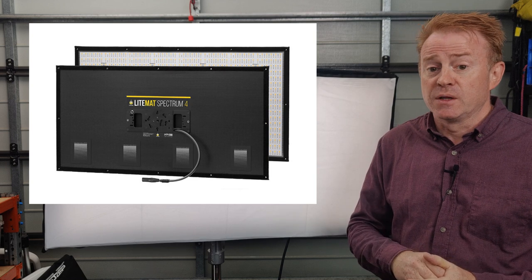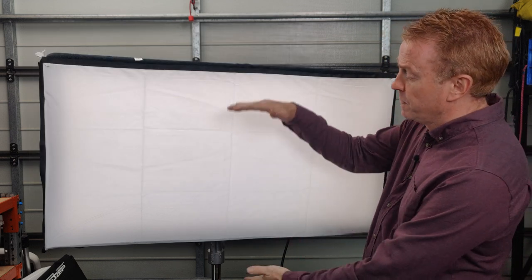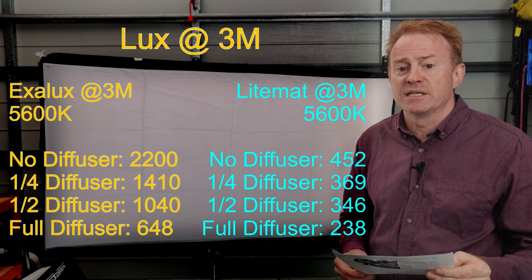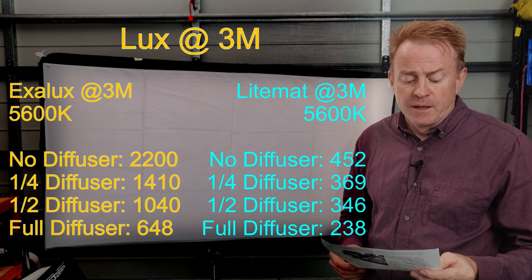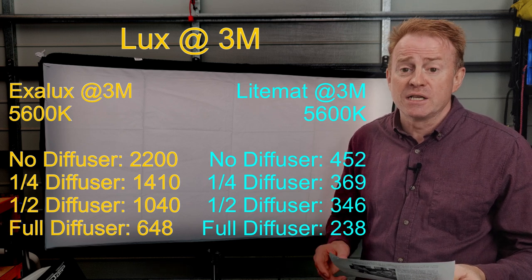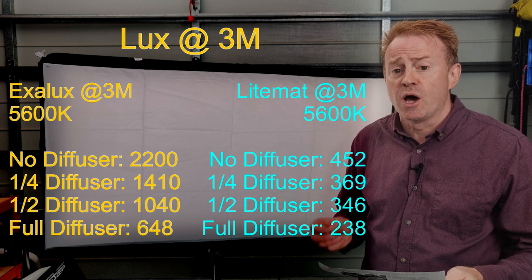Let's do a real world comparison — I'm going to compare these to my Light Matte Spectrum 4s. I own them so I can take my own readings, they are a similar 2x4 form factor, and they both use the same DOP choice diffusers. In defense of the Light Matte Spectrums, they are a 200 watt mat, whereas this is 350 watts. With no diffusion on, the LED Zip comes in at 4.8 times brighter. With a quarter diffusion on, it comes in at 3.8 times brighter. And with the full diffusion — the Magic Cloth — the LED Zip still comes in at 2.7 times brighter than the Light Matte Spectrum.